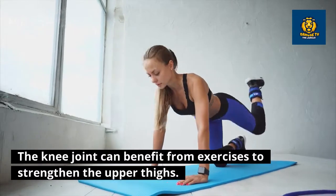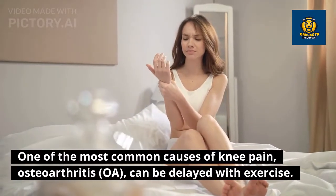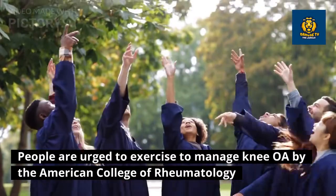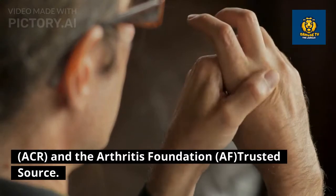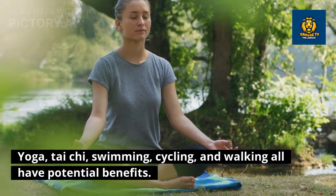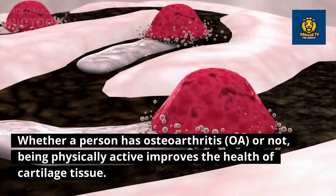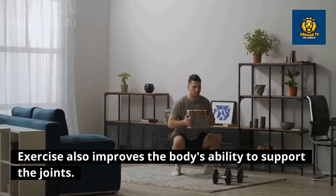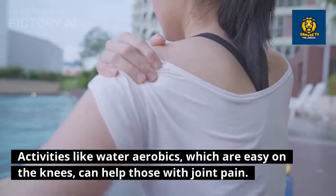Engaging in exercise: the knee joint can benefit from exercises to strengthen the upper thighs. One of the most common causes of knee pain, osteoarthritis (OA), can be delayed with exercise. People are urged to exercise to manage knee OA by the American College of Rheumatology (ACR) and the Arthritis Foundation (AF). Yoga, tai chi, swimming, cycling, and walking all have potential benefits. Being physically active improves the health of cartilage tissue and improves the body's ability to support the joints.